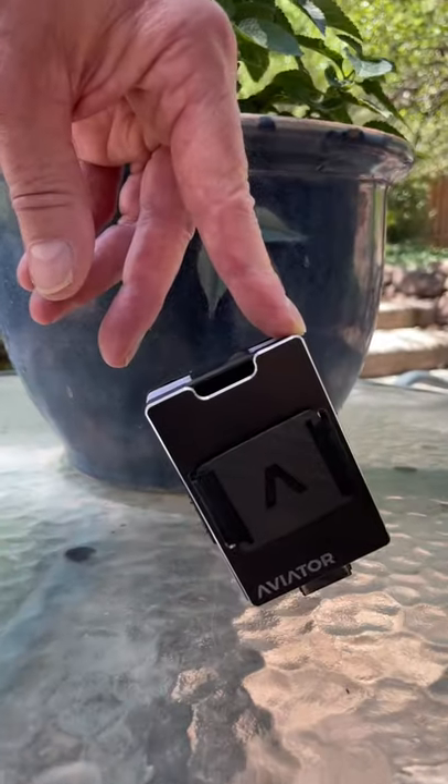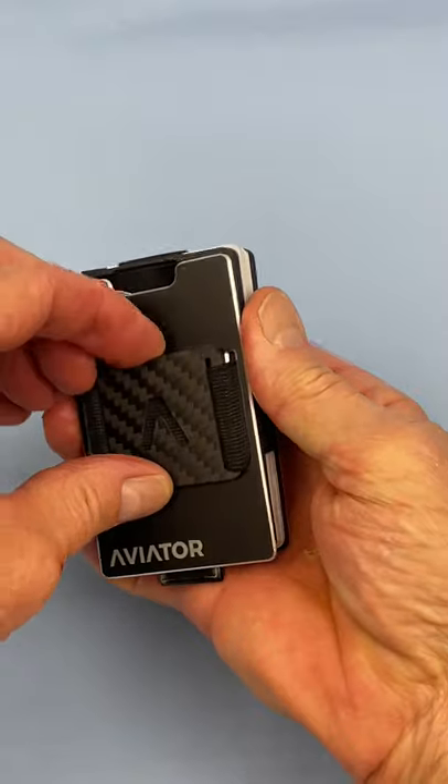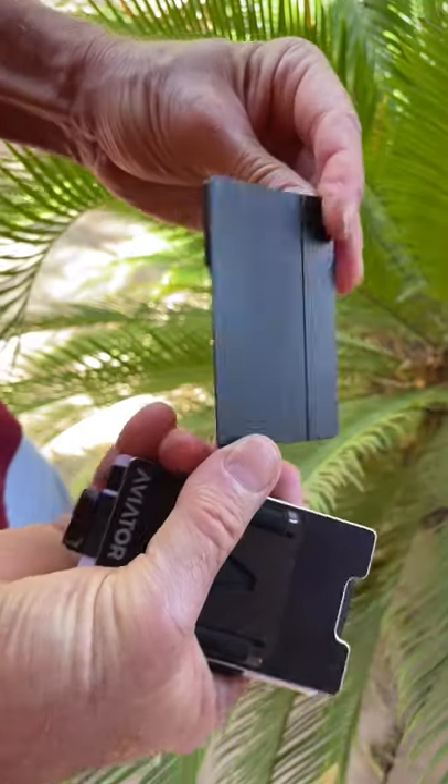The Aviator I'm demonstrating now is the Obsidian Slide, and it has a carbon fiber cash clip, and the interior components are made of aircraft aluminum, including the inner frame and the coin tray.